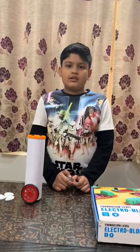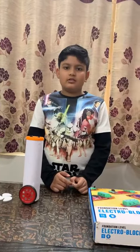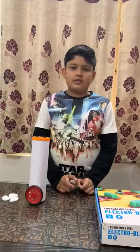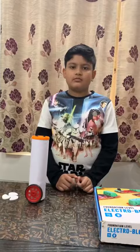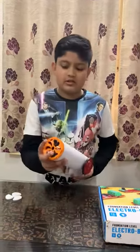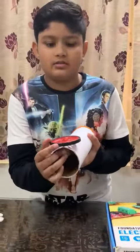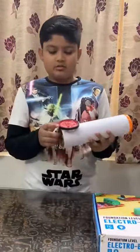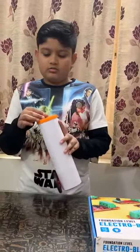Today I'll explain and demonstrate my project: Motor Driven Lighting System. I used two LEDs, one motor, and one wheel. The wheel is connected to the motor, and the motor is connected to two LEDs.